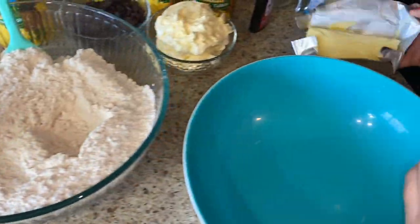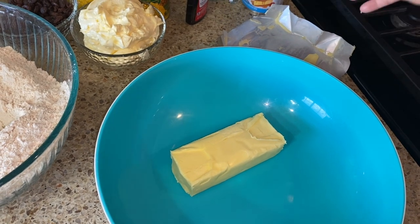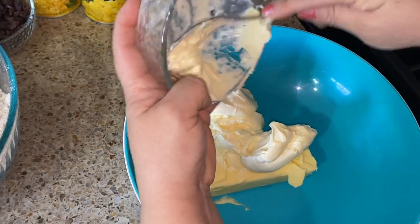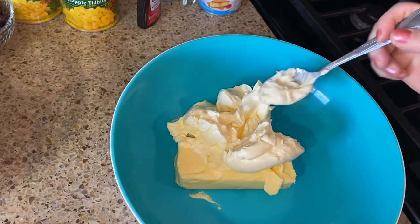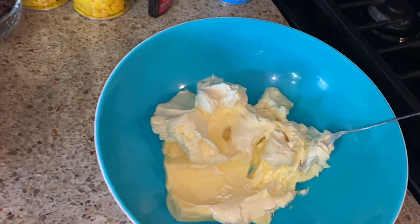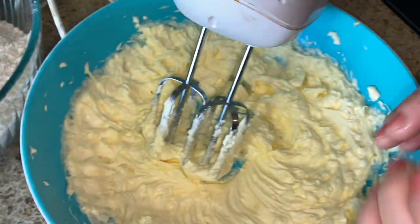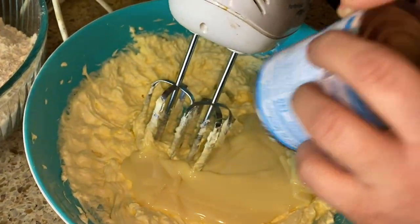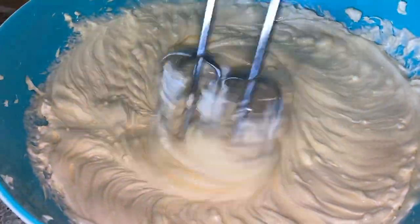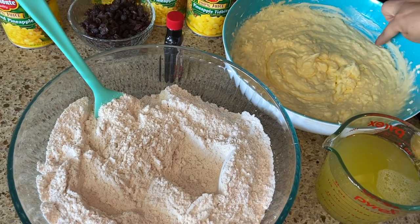Now let's start with our shortening. If you don't want to use butter flavor, you could use vegetable oil as well, but the butter gives a very good flavor to your tamales. Let's add our butter. If you're going to use sugar instead of Lechera, this is when you add your sugar - usually it's half a cup per pound. Let's blend this together. I'm going to go ahead and add one Lechera.